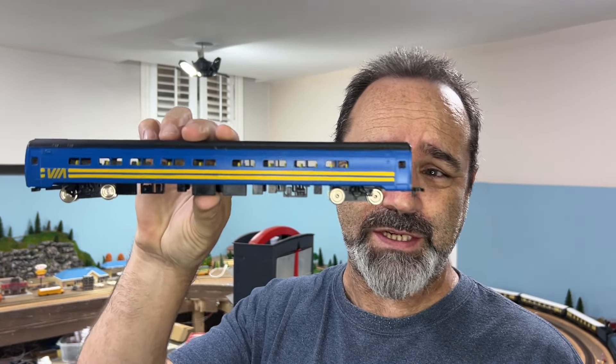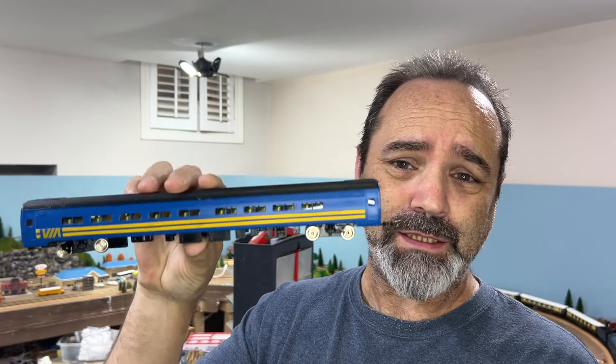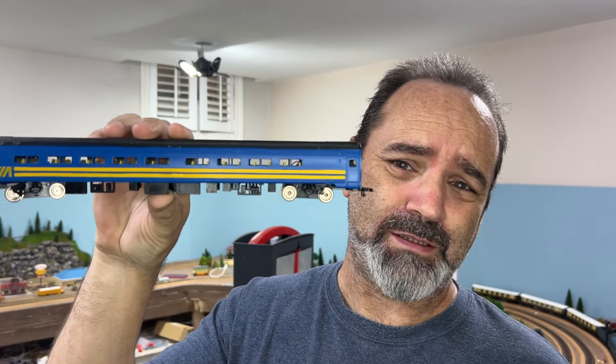Hello YouTubers, this is an update to the last video where I converted this Passengeer coach to LED flicker-free lighting.